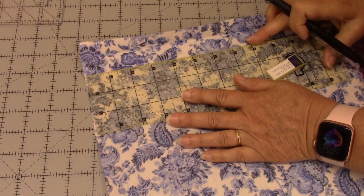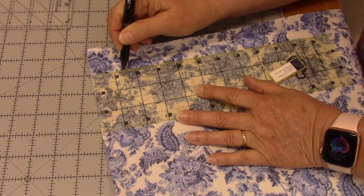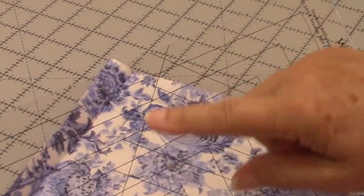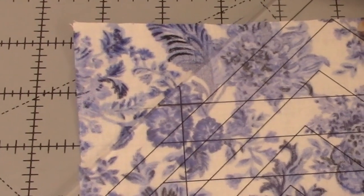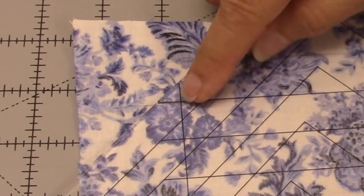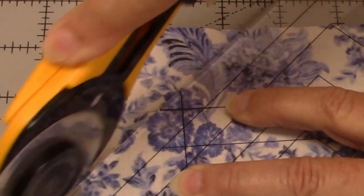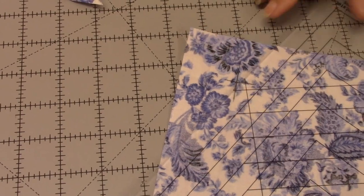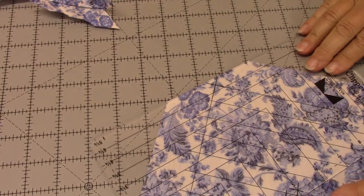Once you have those marked, take a deep breath because this is going to work — this is where you've got to trust me. With your wing clipper 2, this 45-degree angle — you want to rotate it right into that X we made, lining it up both ways in the fold, right into that point. Hold it down and cut it off. Do that on all four sides. Do make sure you open it up.